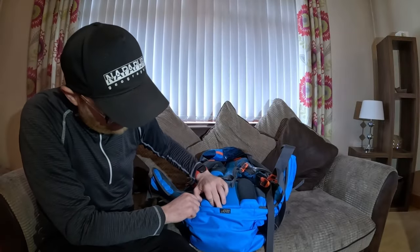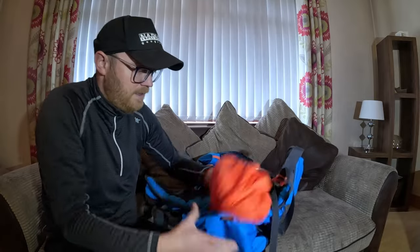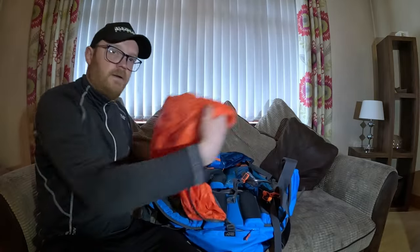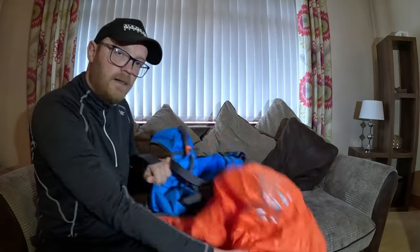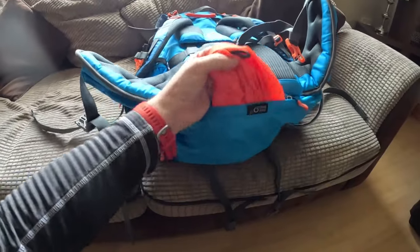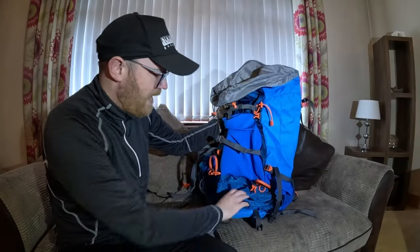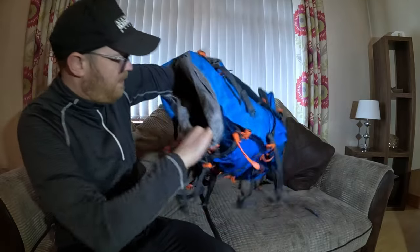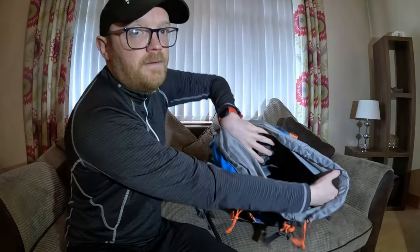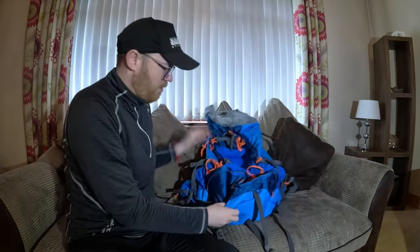Next up is the rain shield - it's built in and obviously attached on. It'll go around the front of the bag to protect it from any rain and keep everything nice and dry inside. It's a nearly 85-litre bag and comes with a twin compartment option.